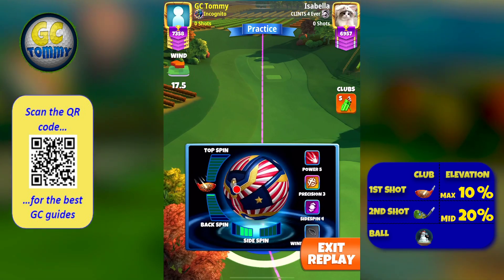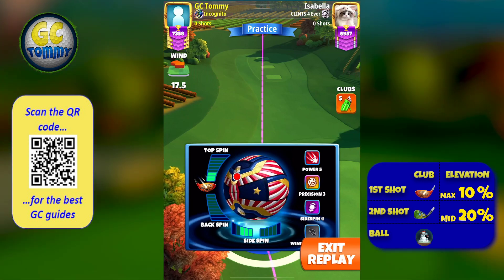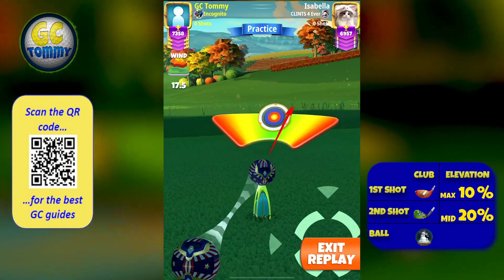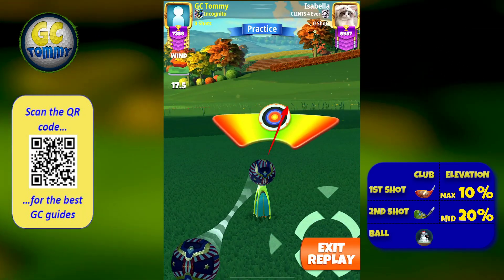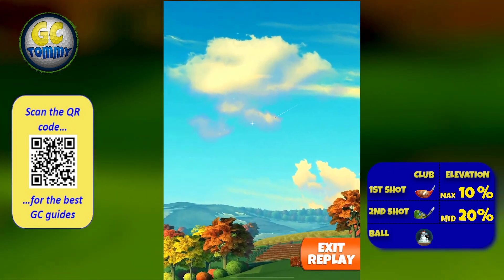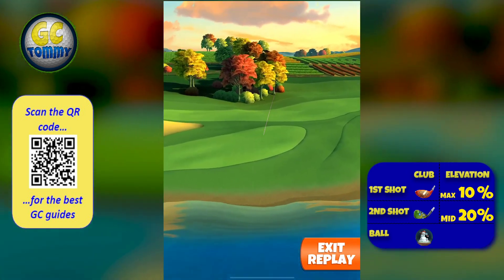What we're using here: three top spin and three left spin. We're going max curl to the left, trying to hit perfect. The worst case scenario with a perfect shot is that you're getting a dead bounce, which will get you into the rough or sand.